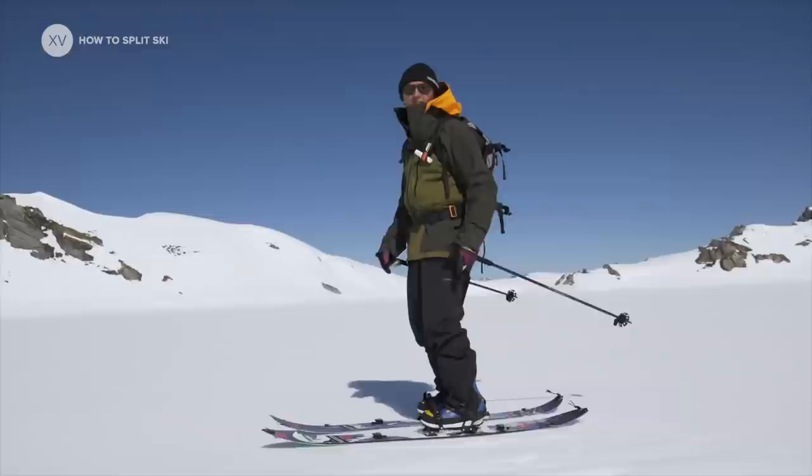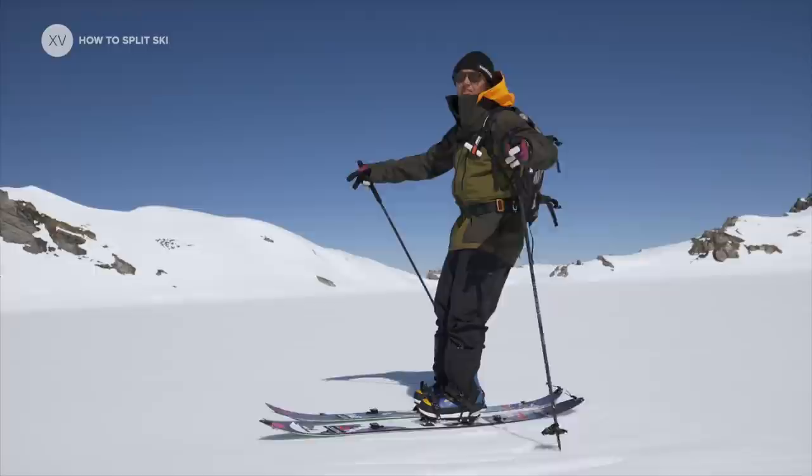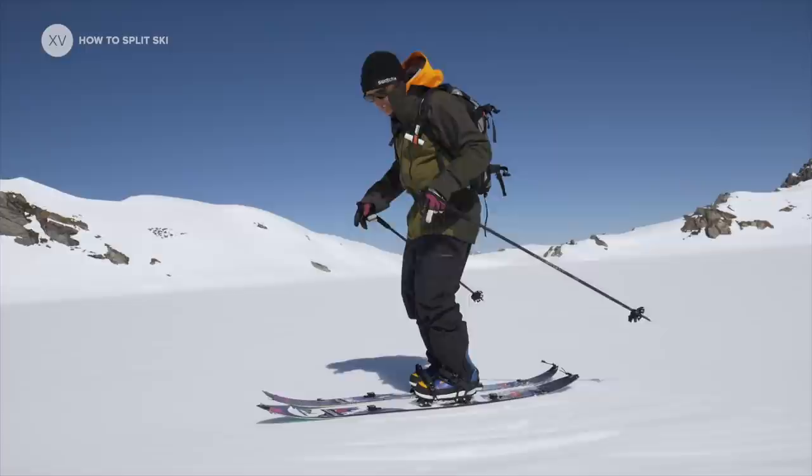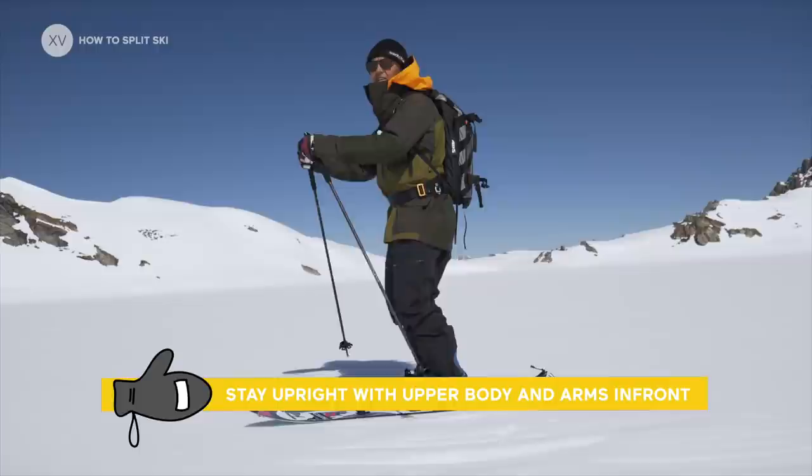The biggest difficulty in split skiing is that you don't have much holding you in the back, especially with a rocker on the tail. So it's super important to keep your weight above your feet and slightly forward. The technique is pretty simple: stay upright with the upper body, arms in front to keep your weight towards the front, and legs slightly bent.